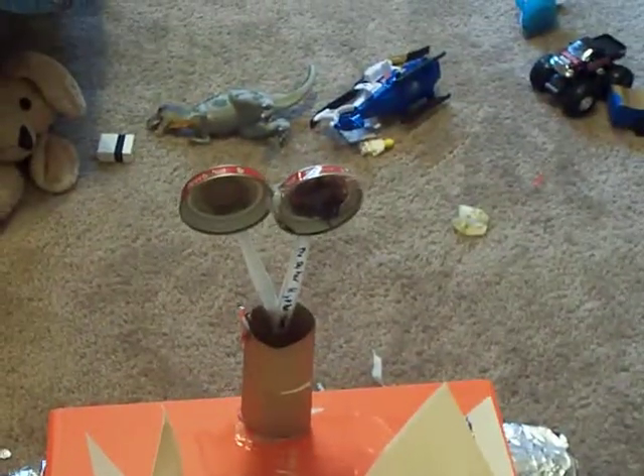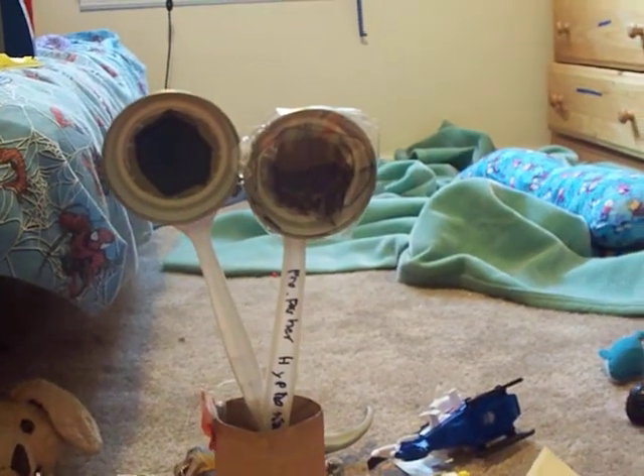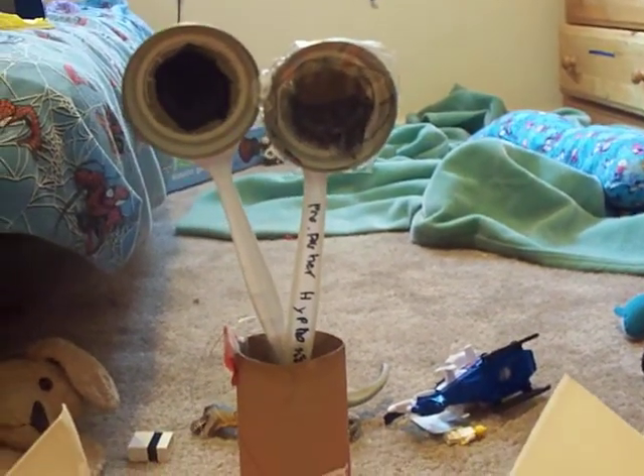This is WALL-E's eyes. They can illuminate a hundred feet, or even a million — a quartillion! These are his hands. I know they look kind of freaky, but it's just a prototype. I'm not very good at inventing though. When I grow up, I'll make one of these.